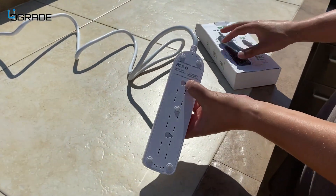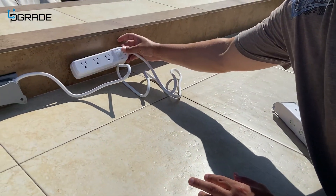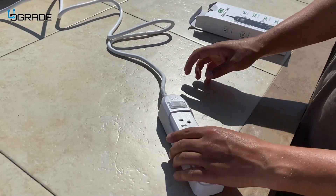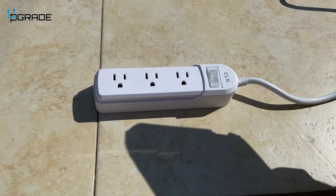It also has keyhole slots where you can actually hang it up if you want it out of the way and against the wall. It also has a 360-degree swivel cord so you can move it around pretty easily.